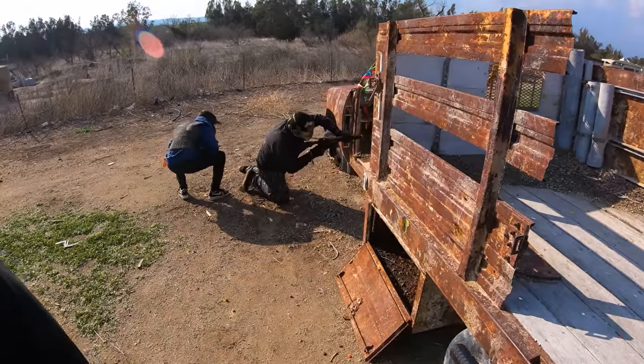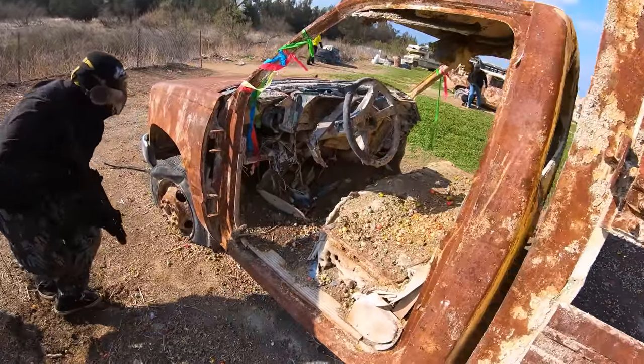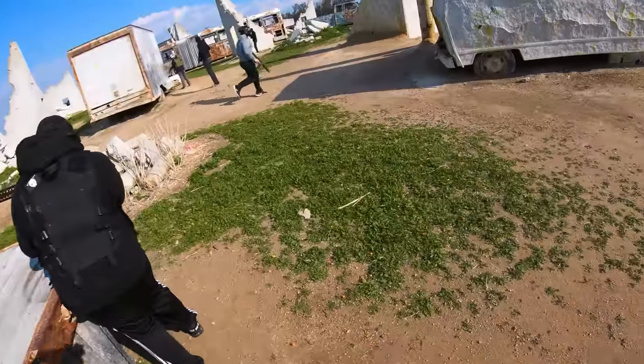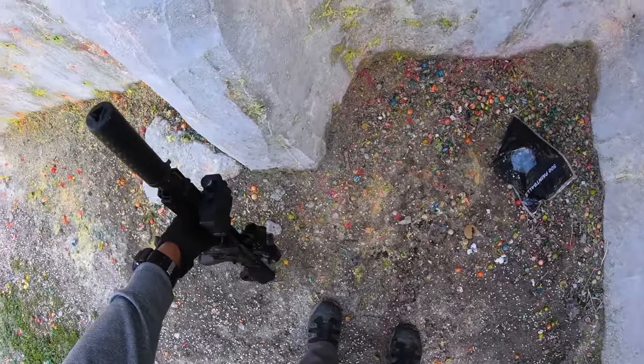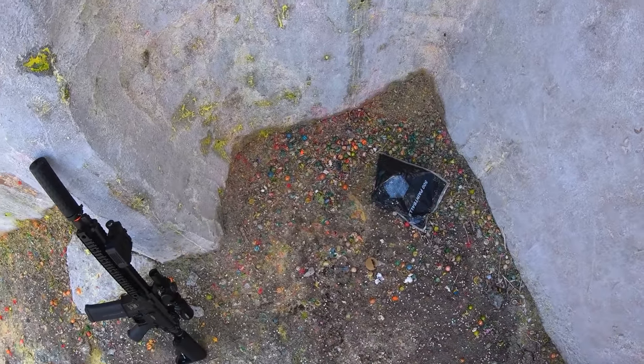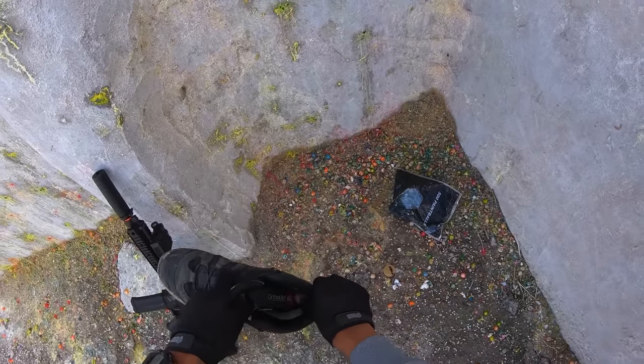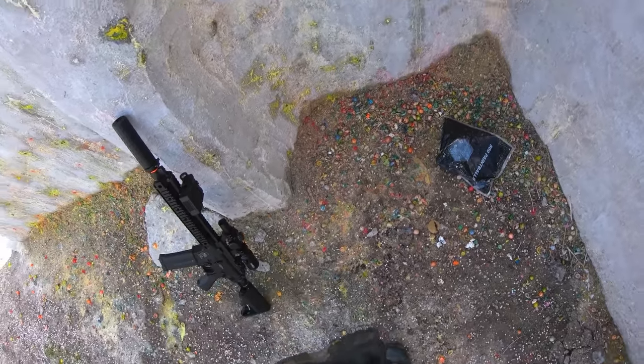The accuracy with the Prometheus hop-up is decent but could be better when combined with a better inner barrel.